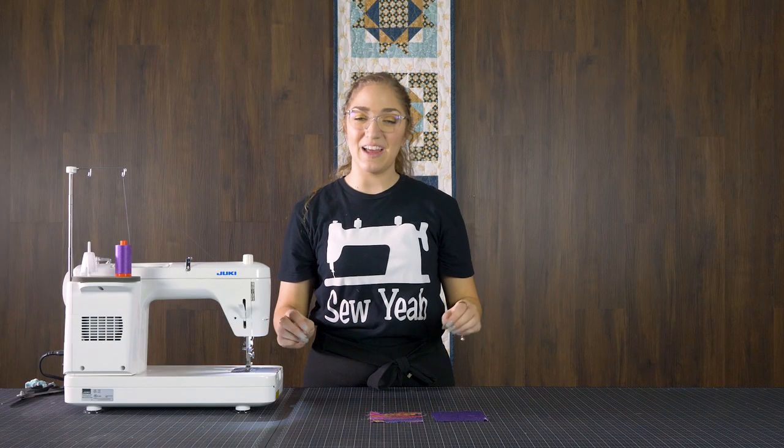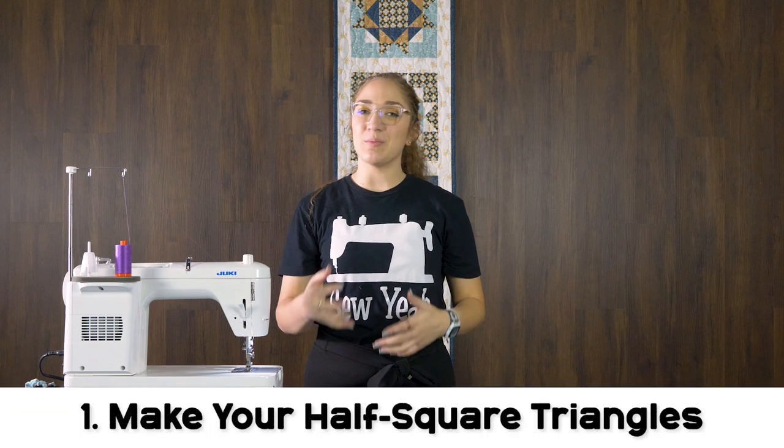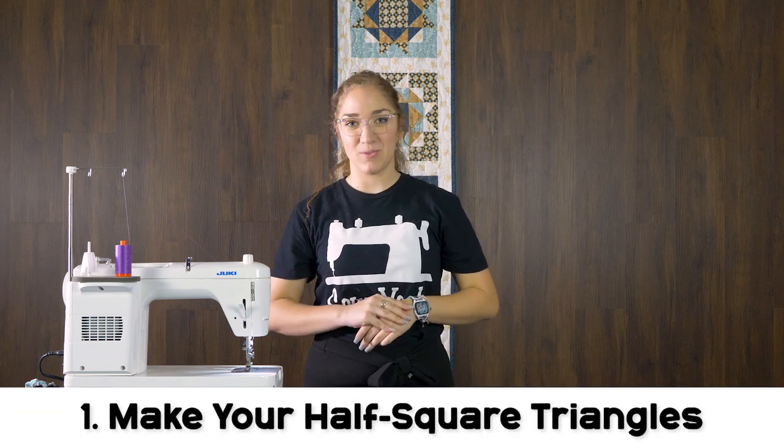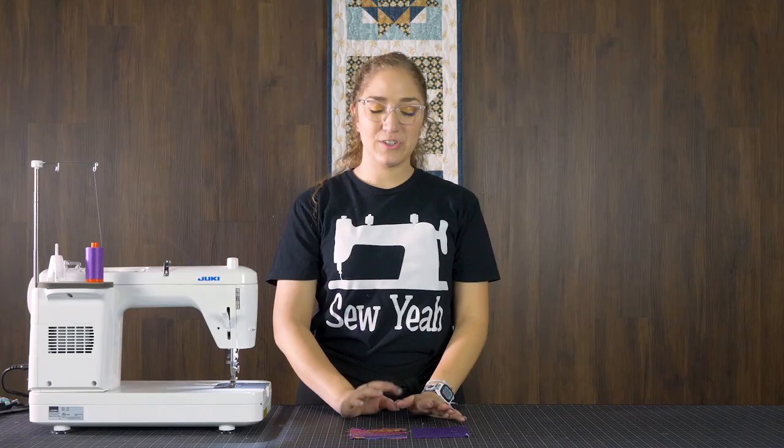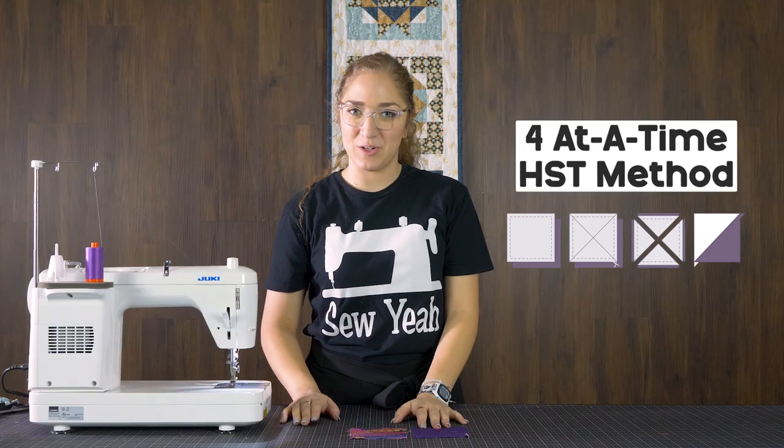I've gone ahead and pre-cut all of my fabric, but the cutting instructions are in the pattern listed below. We're going to jump right into it with our half square triangles. I have two of my four inch squares here and we're going to be using the four at a time half square triangle method.